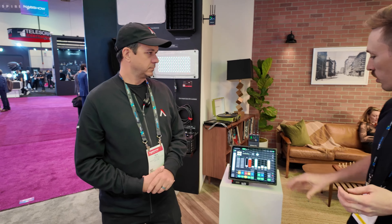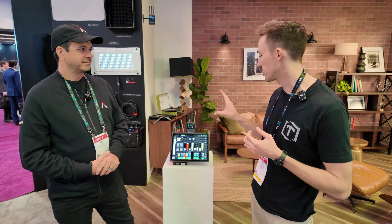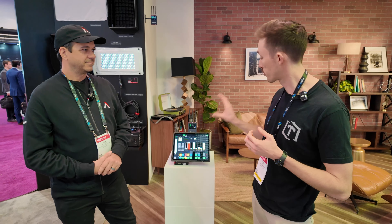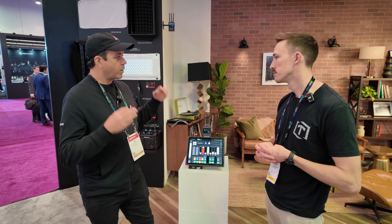We are here at the Aperture booth with Ben. You guys have dropped some exciting things this week — specifically this. Why don't you give us the rundown on the Situs One and what it's all about? The Situs One is a single-universe transceiver and wireless router all-in-one, meaning it can send CRMX, work as a CRMX receiver, and the built-in router lets you connect your iPad for lighting control.